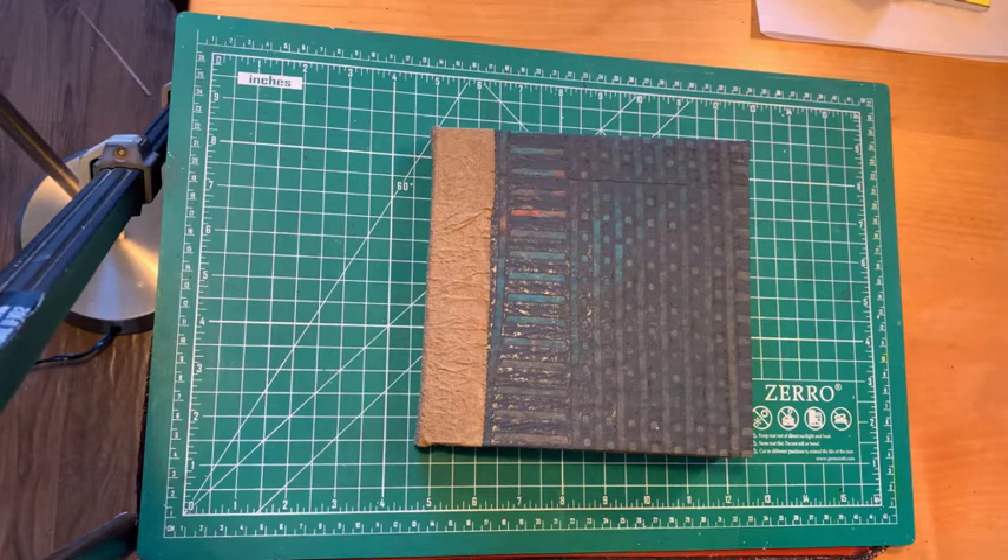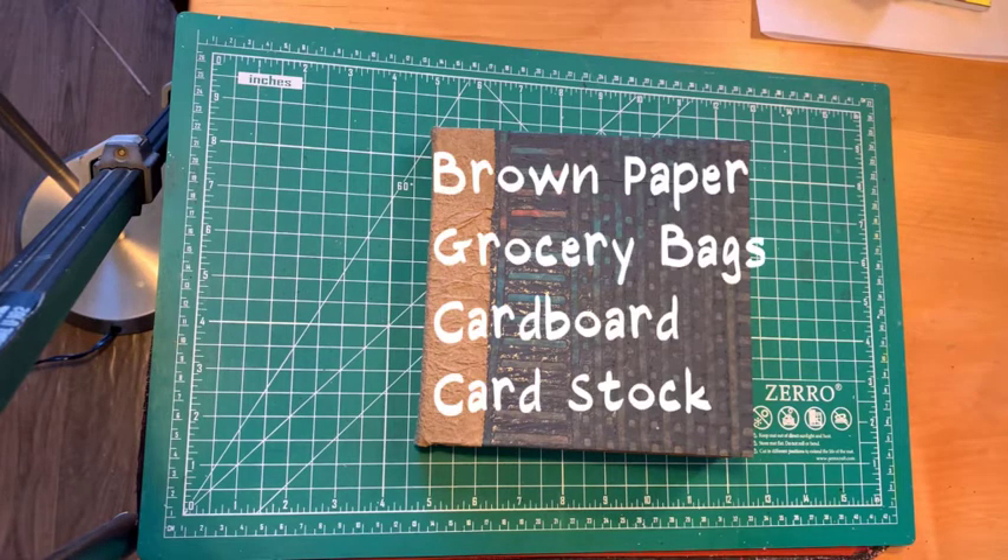Hi, this is Mox Moxley, and this is a book made entirely from recycled material, excluding thread and glue. It is made out of paper bags, corrugated cardboard, and some cardstock that was left over after a printing job that I got secondhand.